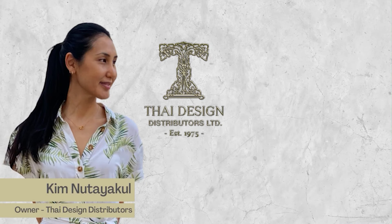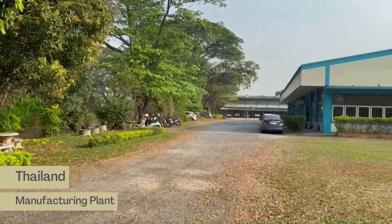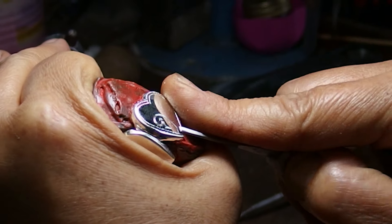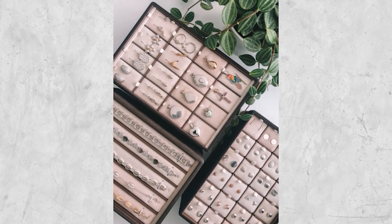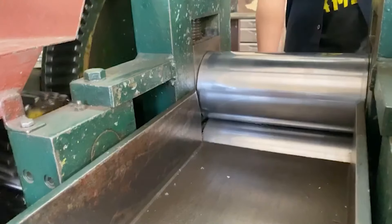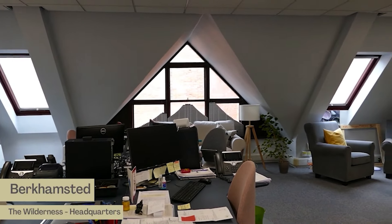If you guys are new here to this channel, welcome. I'm Kim, owner of Thai Design Distributors. We're a third-generation family business since 1975, owning our manufacturing plant in Thailand where we specialize in producing high-end sterling silver and gold jewelry. We've got our own in-house range, but the majority of what we do is manufacturing exclusively for our jewelry designer customers.